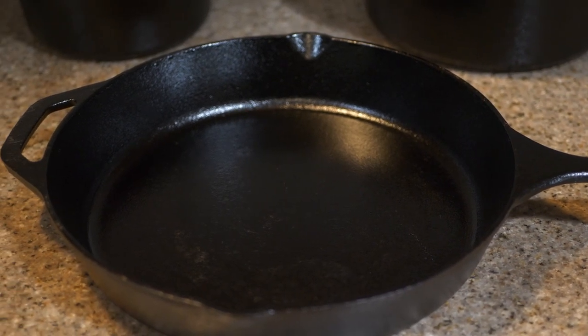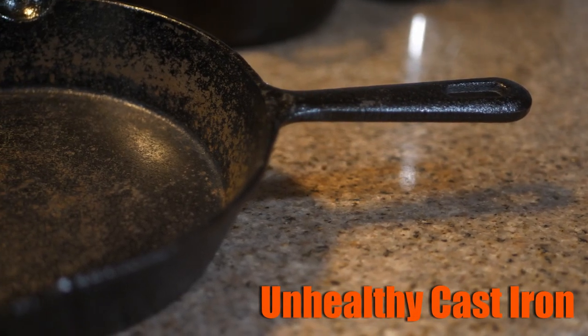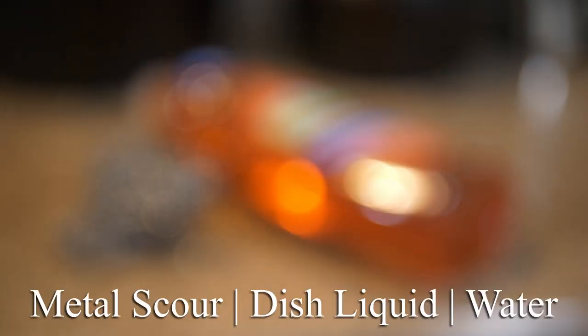That old messed up cast iron that you haven't treated right looks like this — it's got rust on it, the surface has been scratched and marred off. It's just horrible. But look, let me show you how to fix this up. All you do is you're gonna have a metal scourer, some dish liquid, and some water, and you're gonna put some elbow grease in it.